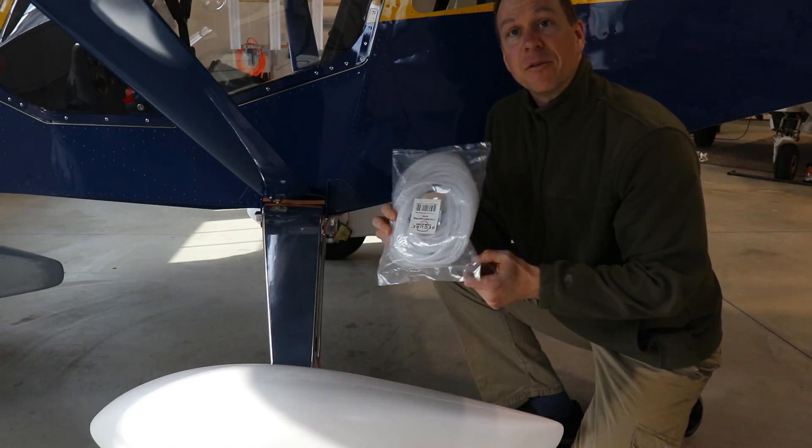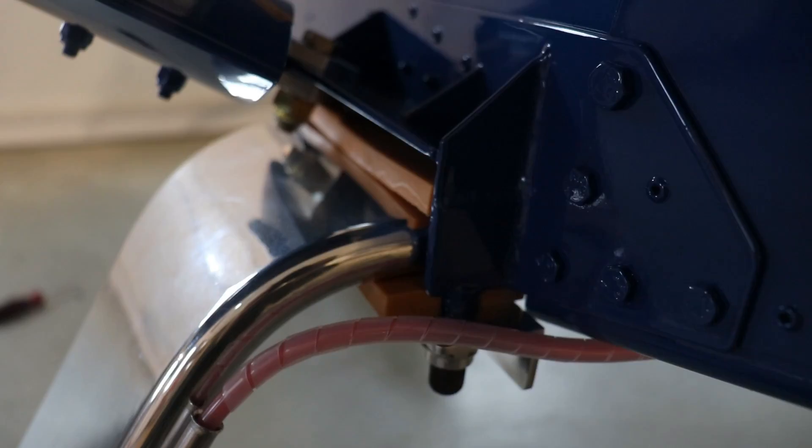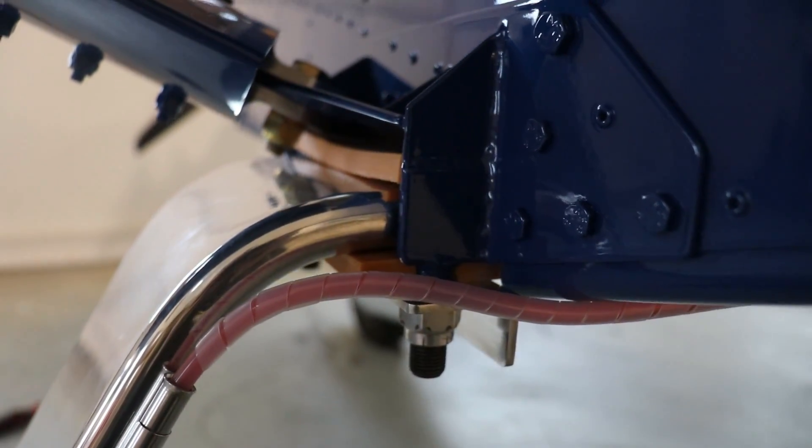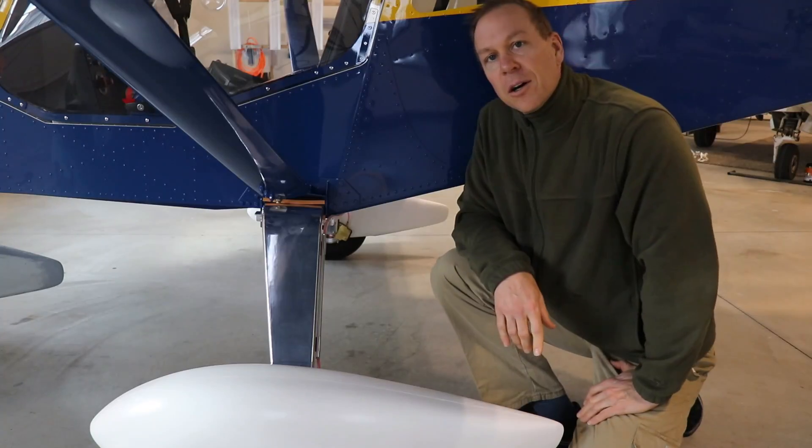My nice shiny tubes are now installed on the gear and it looks great. I also bought about 18 million feet of this spiral wrap and put it on the brake line, just because the brake line is kind of touching the bottom of the fuselage and the aluminum angle on the bottom of the airplane.